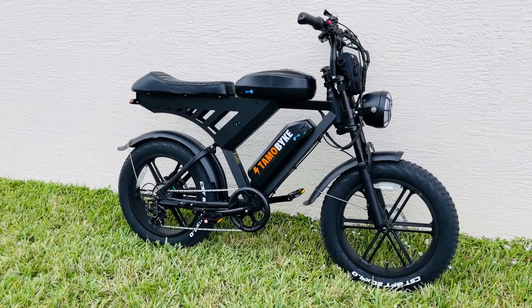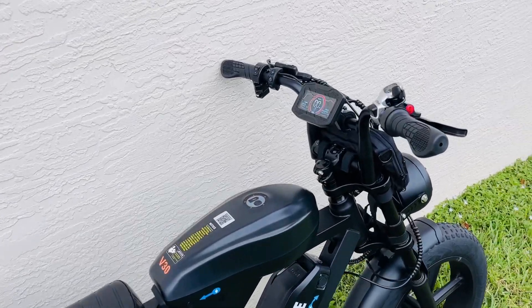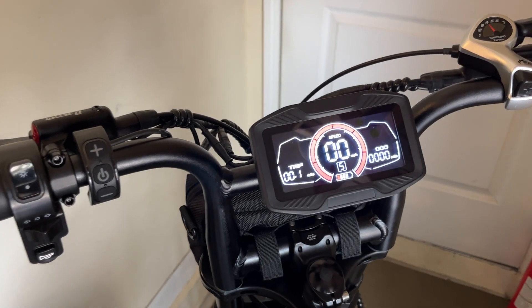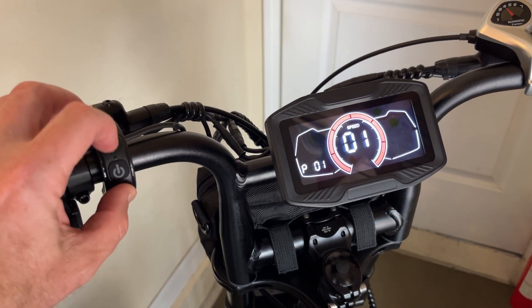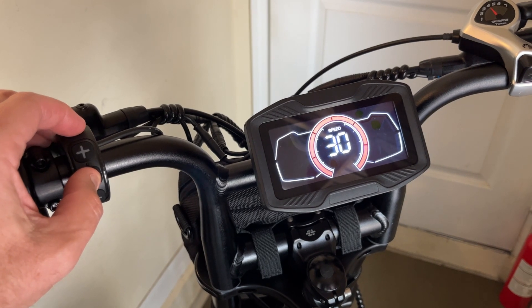In this video I'm going to show you how to unlock the top speed and the various settings of this TAMO Bike V30. The same applies to a V20, so let's get into it. In order to unlock this bike you're going to have to go into the advanced settings menu by holding the plus and minus button and cycling the power button till you get to P04.